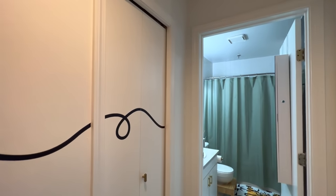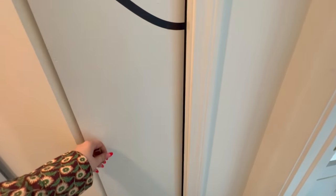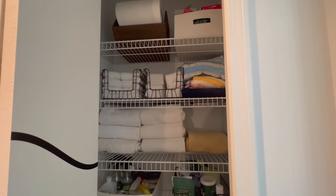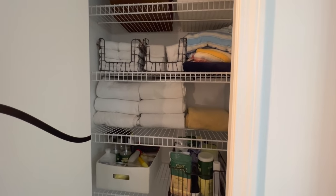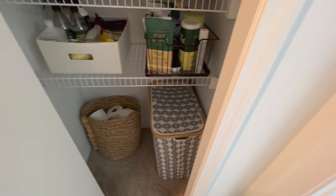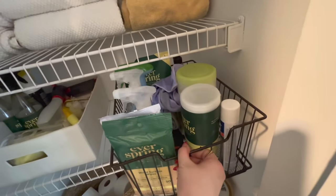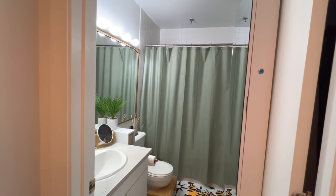Here is another closet — this is what we use as our linen closet because it's right next to the bathroom. This one looks a little bit better on the inside because we use it more often. Up at the top we have excess paper towels and stuff like that. There are all the towels we own in here, excess toilet paper, a hamper for towels, and then this little pull-out drawer, which is really helpful for accessing stuff in the back.